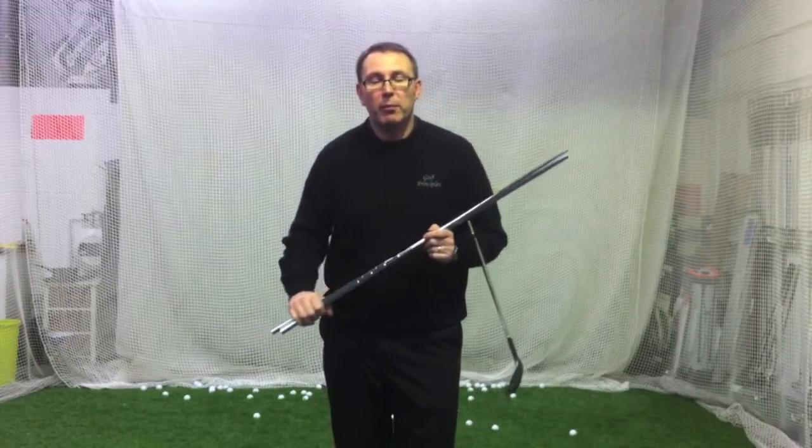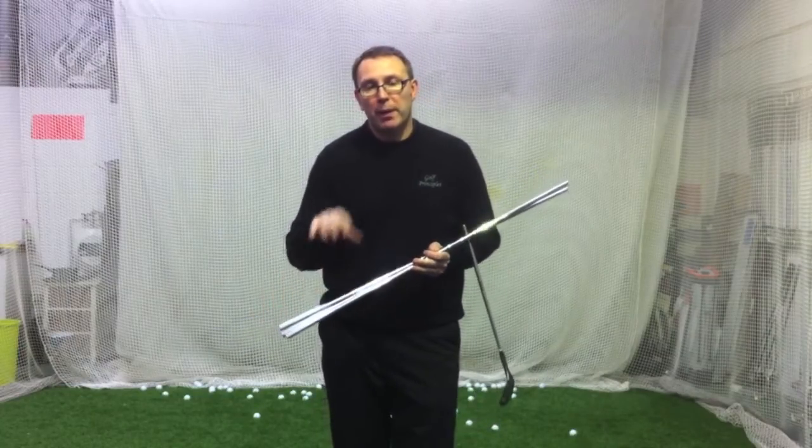Hiya, once again it's Jason the Golf Principals here in Basingstoke. I'm going to talk today about wedges and short game.